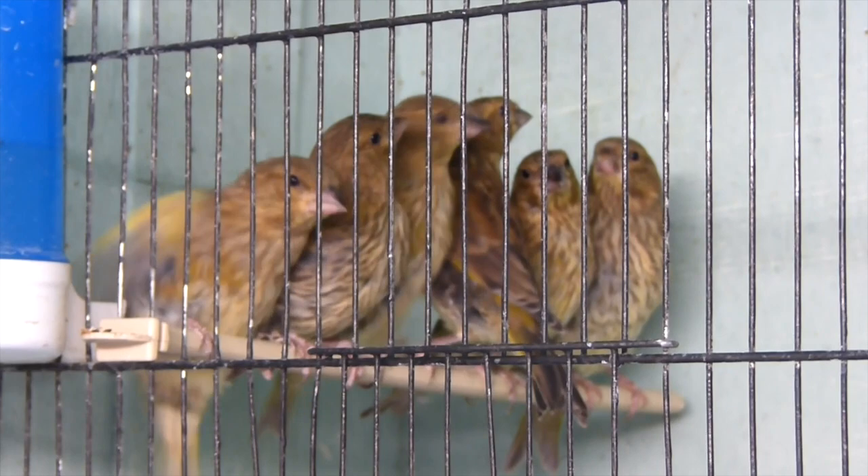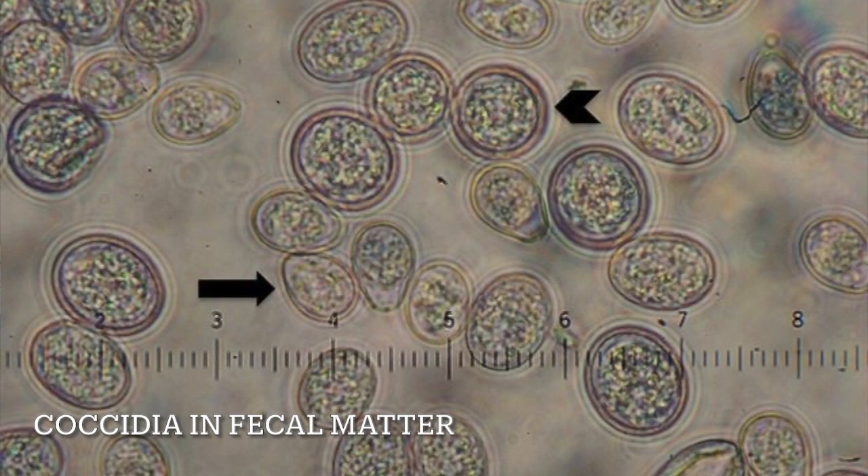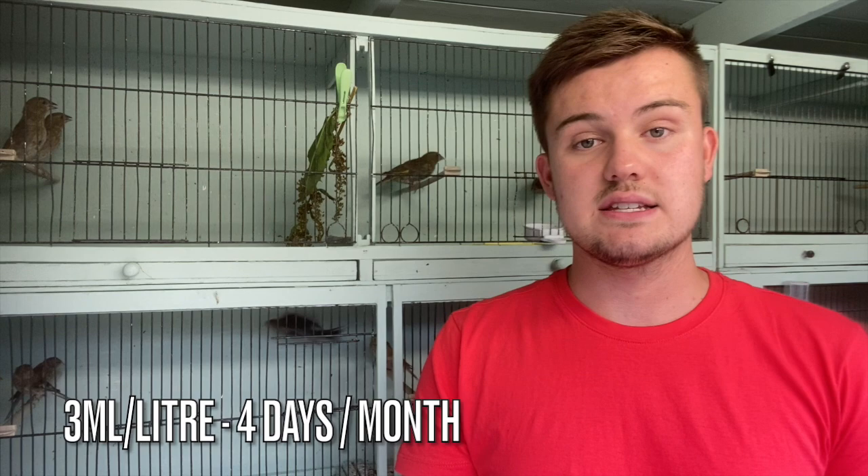Greenfinches are also prone to coccidiosis, also known as going light — a parasite which causes them problems, making them go thin. So because they are rather prone to it, I use Baycox. I do that at a slightly higher concentration than recommended, at 3ml per litre, for four days once per month. It seems to keep on top of that and they don't have many problems going light — and that applies to both the young birds and the adult birds.